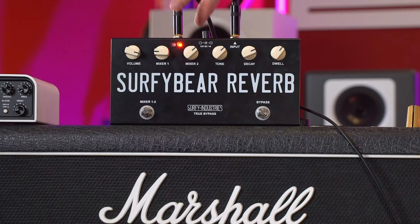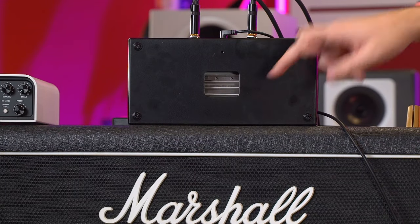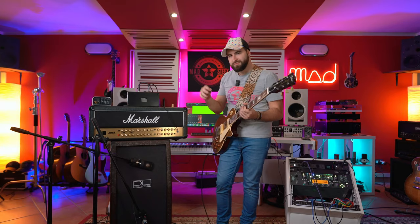By the way, behind this pedal you can also see the springs. As you can see, there are the springs inside — three springs that are moving right now. And if you touch the springs, you can create really strange noises.